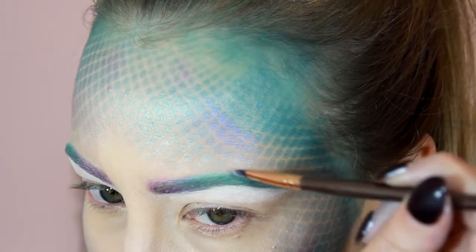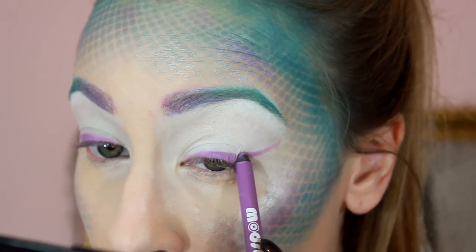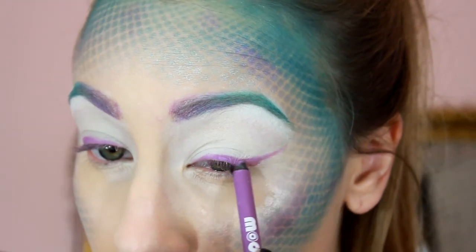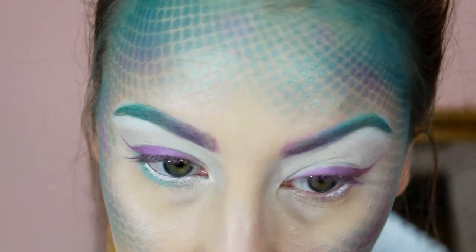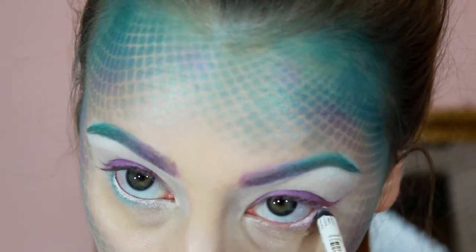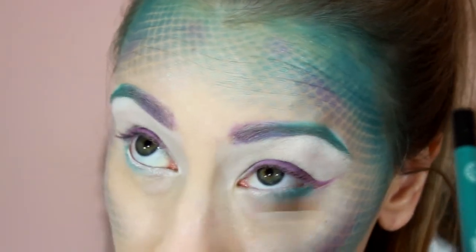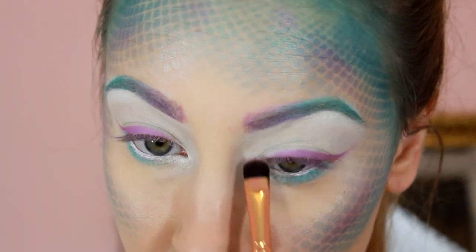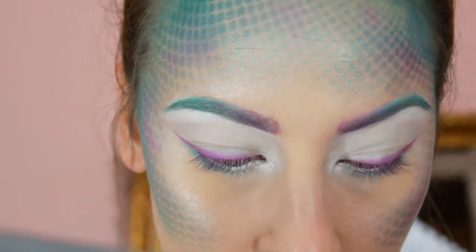I decided against heavy eyeshadow since all the color on the face would take over, so I just did a winged eyeliner using the lavender eyeliner we used in the brows. Then I lined my waterline with a white eyeliner, used the teal eyeliner under the lash line and blended it out, and highlighted the inner corner with the shimmery white shade we used on the face.